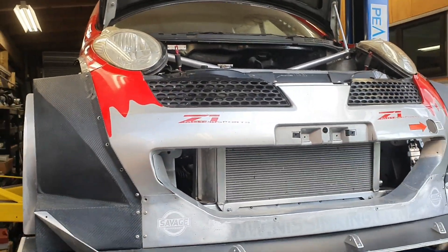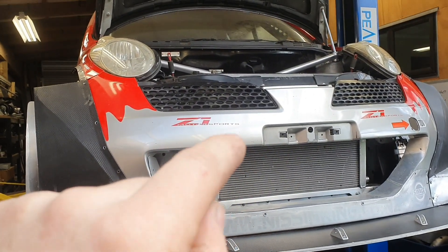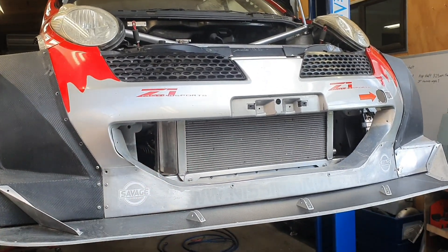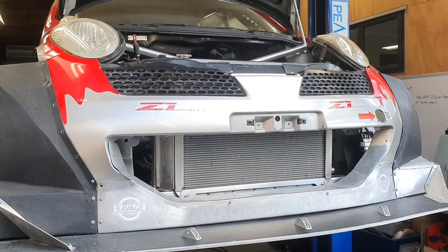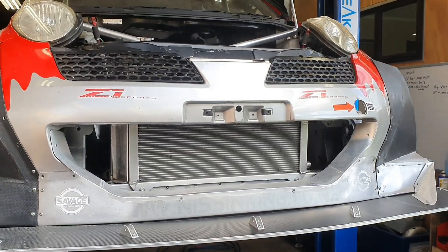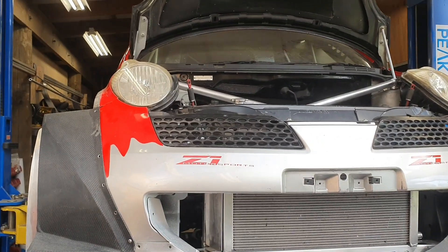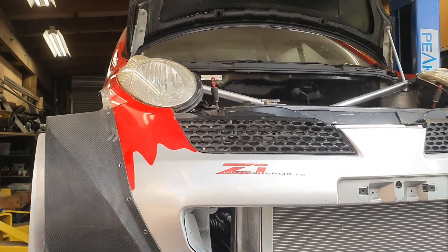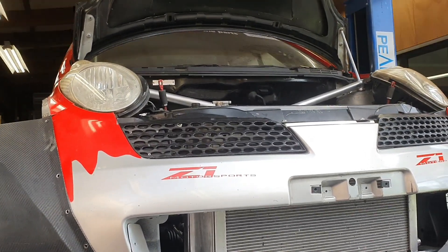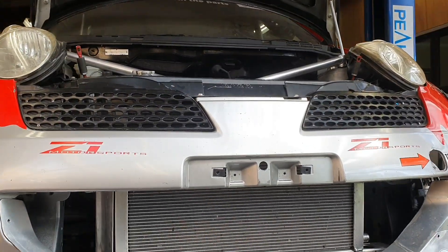One of the advantages of starting with a K12 March — a brand spanking new front bumper, depending on where you get it from, is under $200 brand new from Nissan. Versus the 300ZX that I was racing in the NZ Superlap series — if I ding the bumper on that, that's $700. Headlights are cheap as chips too, like a couple of hundred bucks new or $50-60 second hand, versus about $3,000 for a pair of headlights on the Z32.